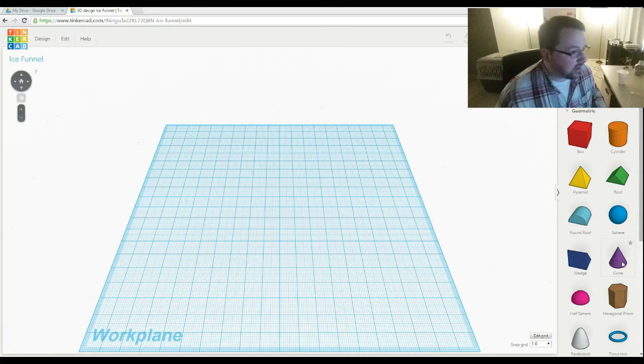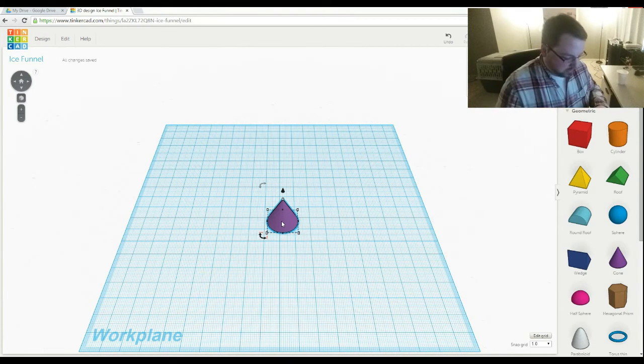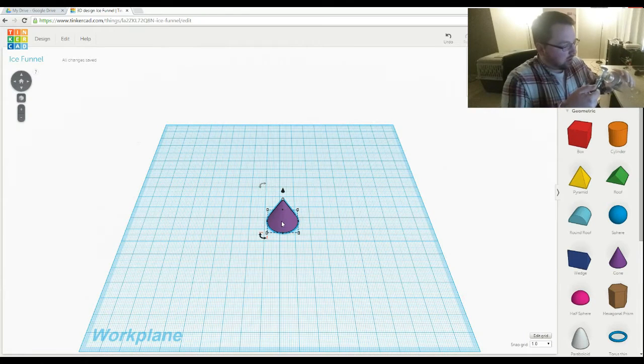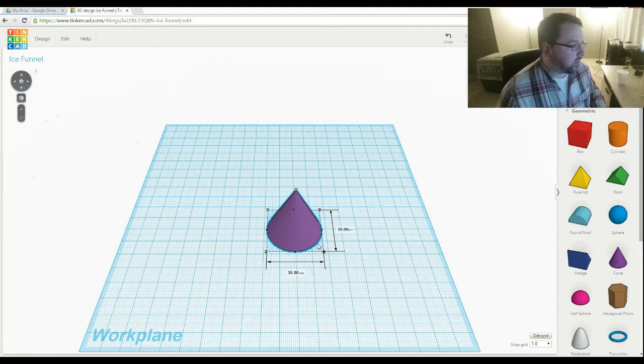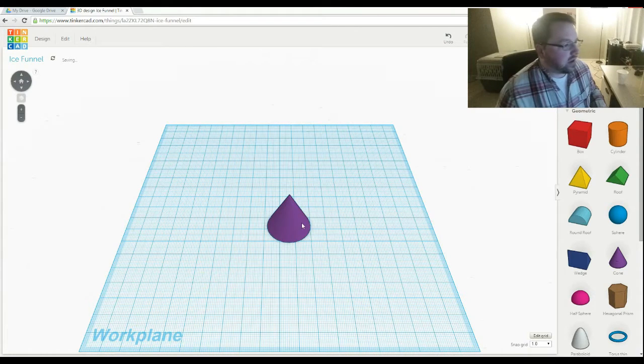I head on over to TinkerCAD and let's just go with a cone to begin with. Then let's get some measurements — I measure the inside diameter of this bottle and it was right at 3 centimeters. So what we're gonna do is just scale this down slightly so it fits in there, going to about 28.